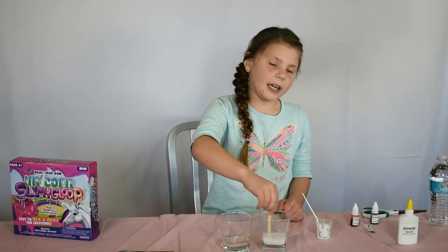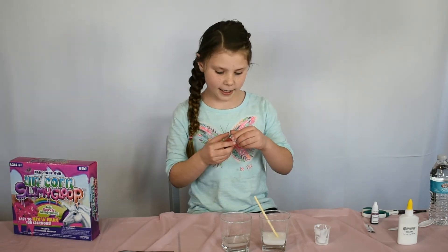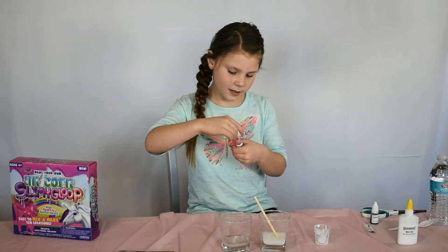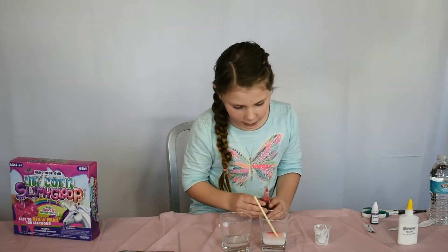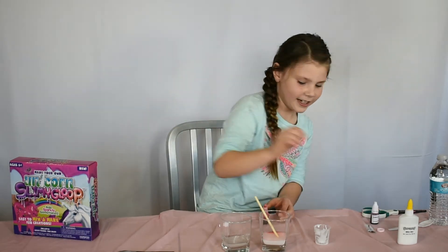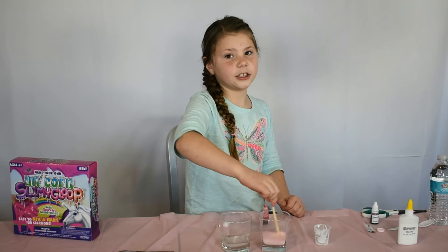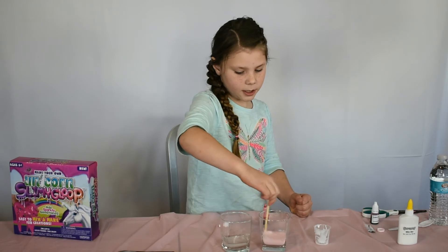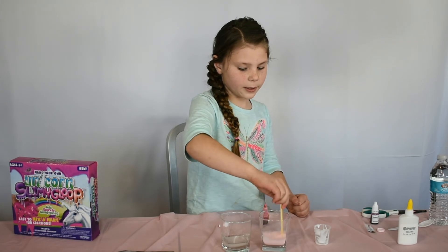I'm going to add the pink dye, and the dye comes in this set. Oh wait, what happened? I don't know, let's put that to the side. Now I'm going to stir it — it's a really pretty color. It says to add one to two drops but I really want it to be a light pink so I just added one. I really like this pink. It matches my tablecloth but it's a little darker.